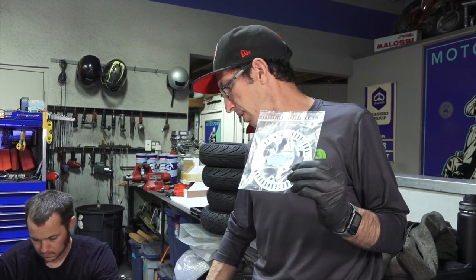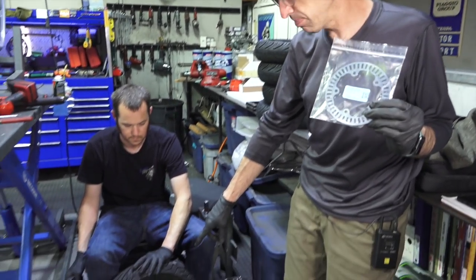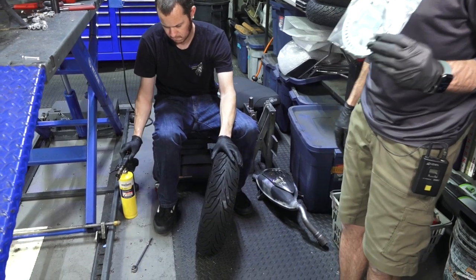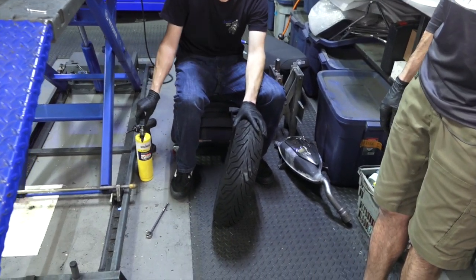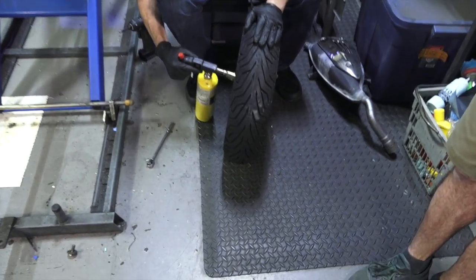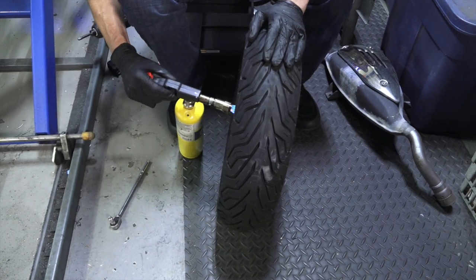Watch the how-to video on changing a tire. When we're at the point where we have the wheel off, that's the stock speed sensor. Travis is on the job. One thing about the screws is they are typically Loctite'd in, and the only way to break them free is with some heat.